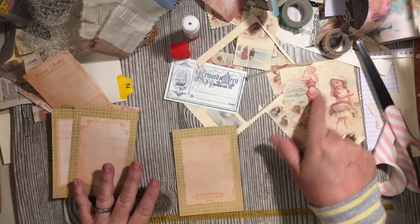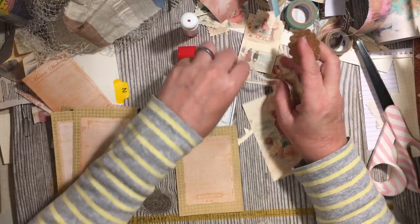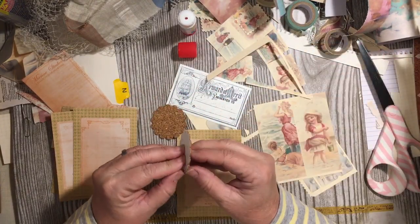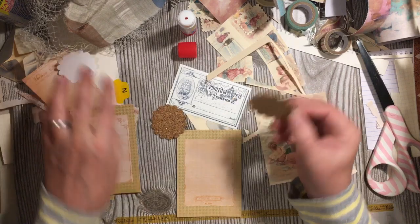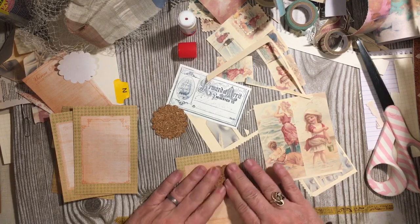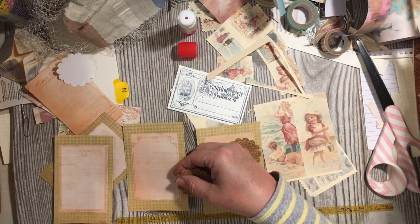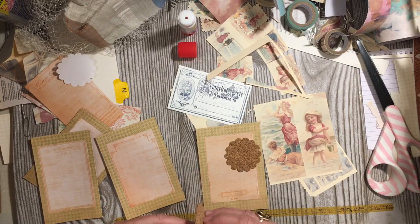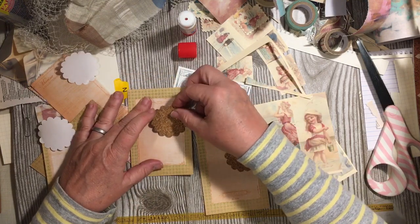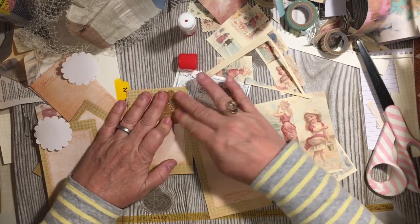Another thing that I had on my desk was a couple of these die cuts — I punched them, actually, with my scallop punch. And they have cork — they're sticky back cork. I think we can just go ahead and put that on two of them. Let's put them on these two. These do say stuff down at the bottom of them, so let's put this one up higher.